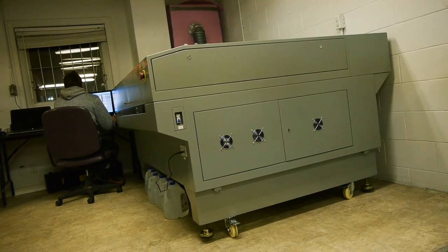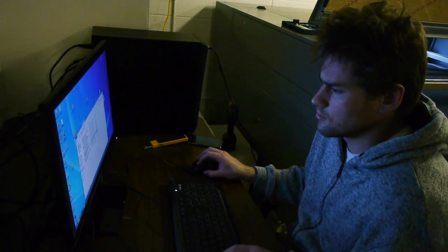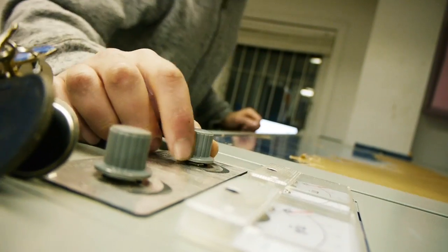Hey backers, we've decided to change the original manufacturing plan just a little bit. Instead of using a CNC router, we're going to use a laser cutter, and that's really good news because laser cutters are far more reliable and far faster than CNC routers at cutting the material that we're going to be making the Peachy Printers out of.